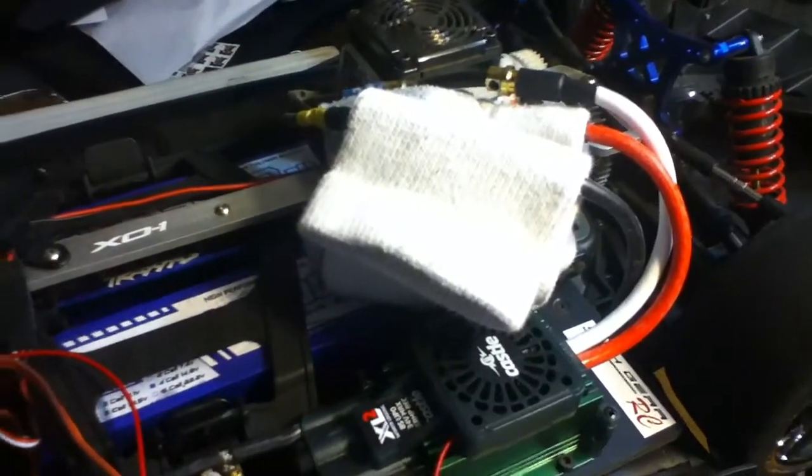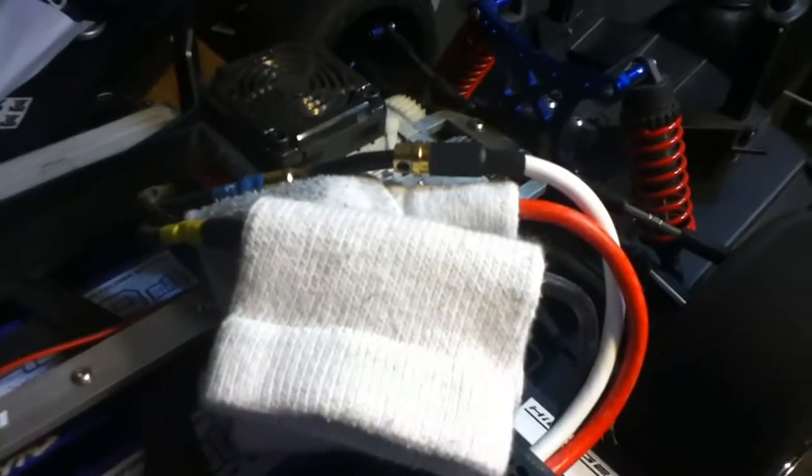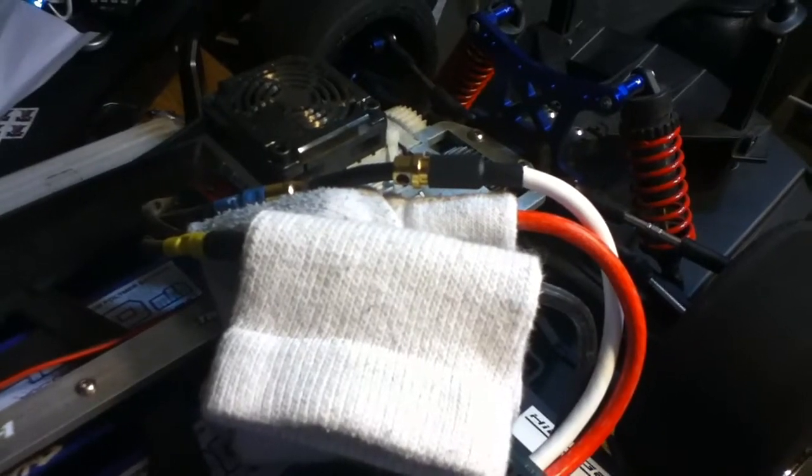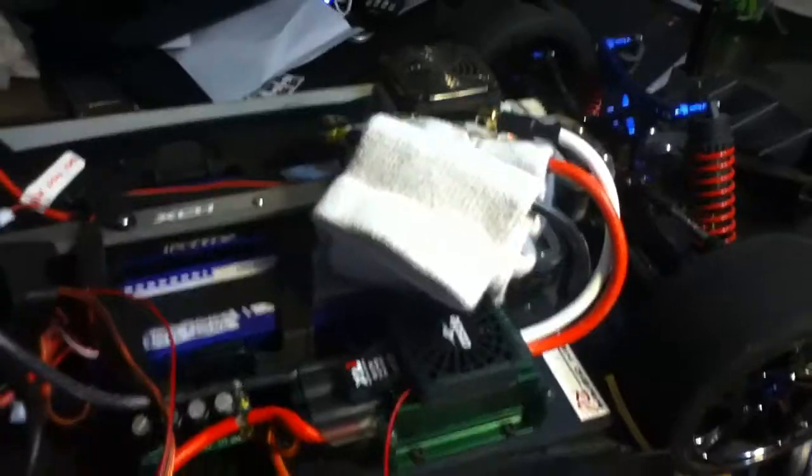If you're wondering why there's a sock there, that's because somehow in this process I forgot to buy heat shrink tubing off eBay. So I'm trying to protect the wires with a sock. Kind of ghetto, I know, but it is what it is.